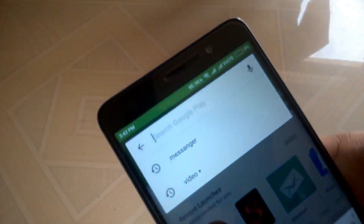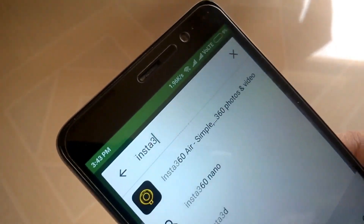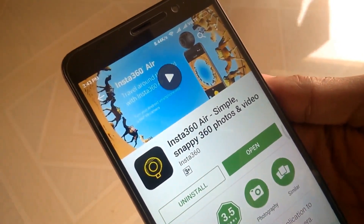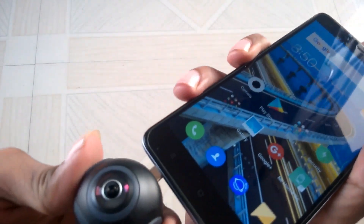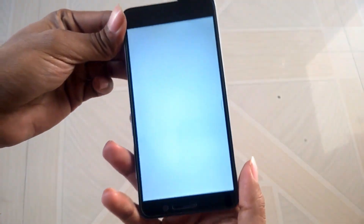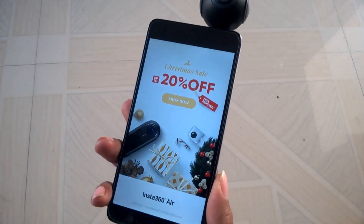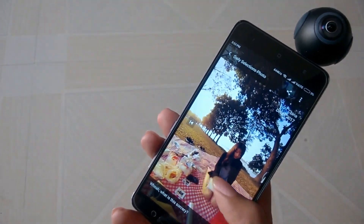Just search Insta360 on the Play Store and download the app. As soon as you connect the Insta360 Air to your smartphone, the app fires up automatically but flipped upside down, so you can use it comfortably. The app also connects you to the world and other users who like to share their moments just like this.